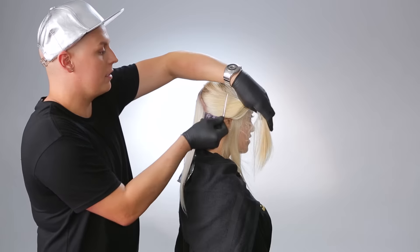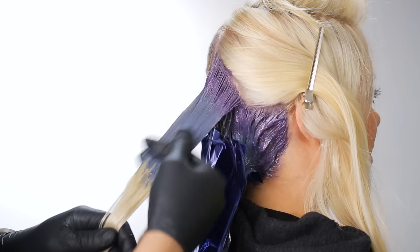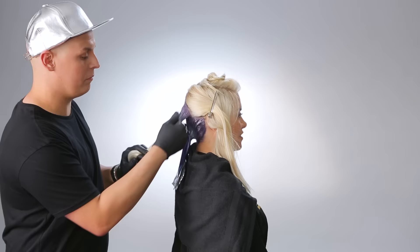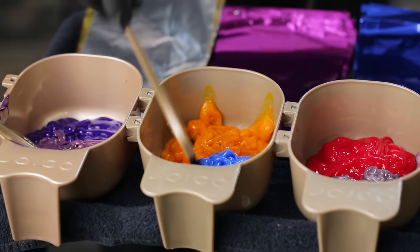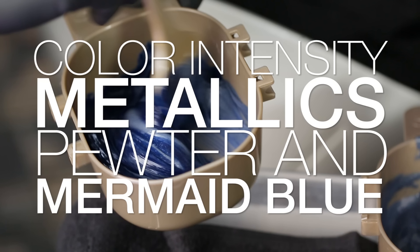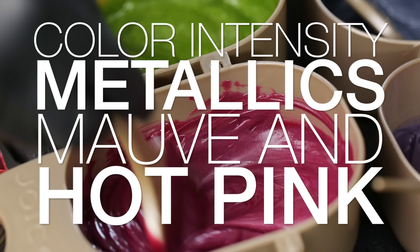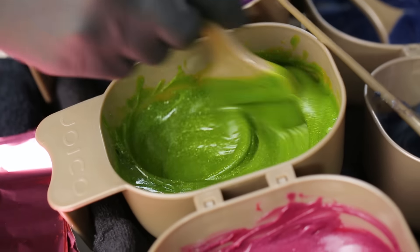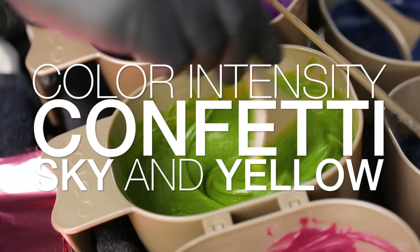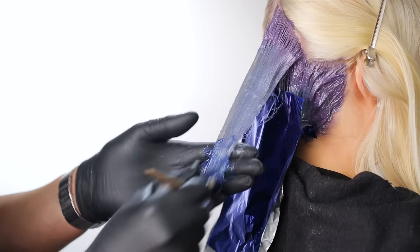For the middle section, I use a technique similar to the first section, but I add a third color to the hair. Start with Formula 1 on the roots, followed by Formula 2, and then the third color at the ends rotates between four different custom colors. Formula 3 is equal parts Joico Color Intensity Metallics in pewter mixed with Joico Color Intensity in mermaid blue. Formula 4 is equal parts Joico Color Intensity Metallics in mob mixed with Joico Color Intensity in hot pink. Formula 5 is Joico Color Intensity Confetti in sky and Joico Color Intensity yellow — the result is a vibrant chartreuse. Formula 6 is Joico Color Intensity Metallics in violet mixed with Joico Color Intensity in light purple. I mixed all of these formulas one to one.